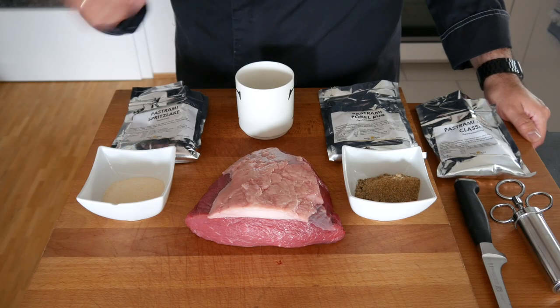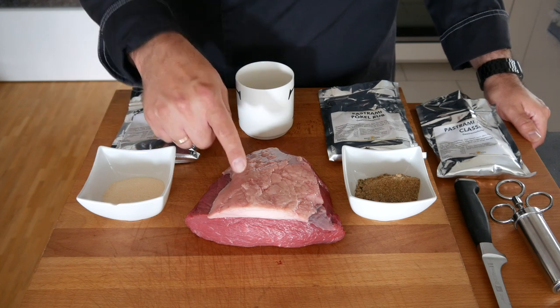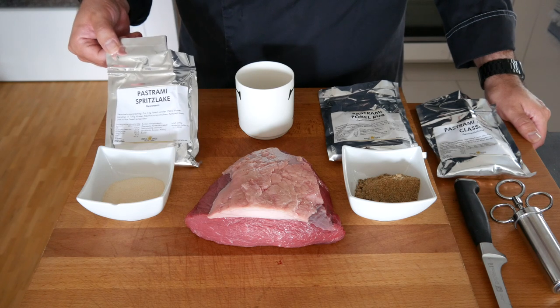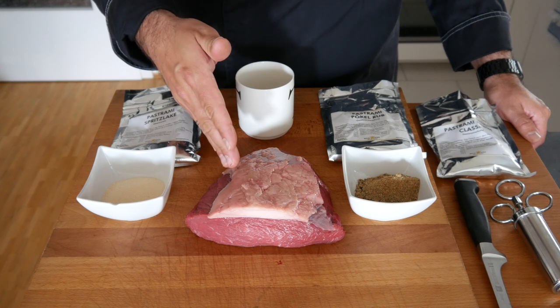This is all we need: a piece of beef — in this case it's a tri-tip from Young Bull — and we're going to remove the fat cap because we don't want that. Then we have the brine; I've already measured the appropriate amount and we're going to dilute that with water and inject it into the tri-tip.